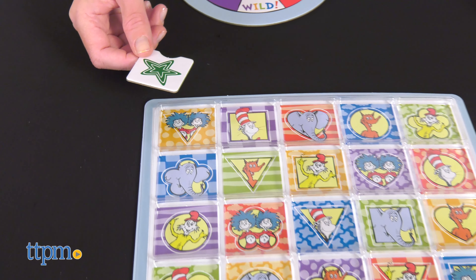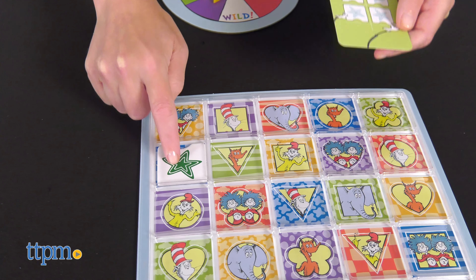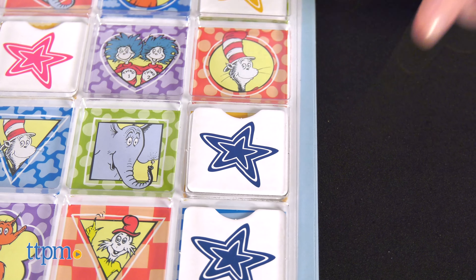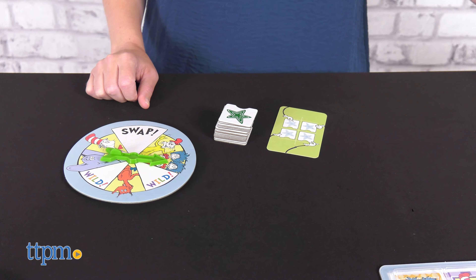Take turns spinning your spinner and doing what you spin. If you spin a picture, play one of your tiles on a matching space on the board. If you spin wild, play one of your tiles on any space on the board, even on top of another tile. And if you spin swap, everyone passes their spinner to the left. Then spin again.